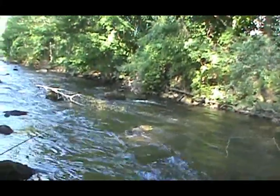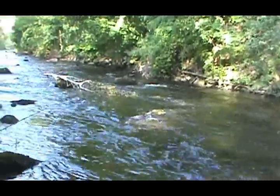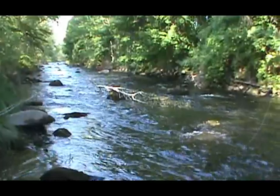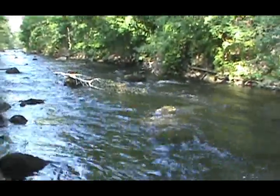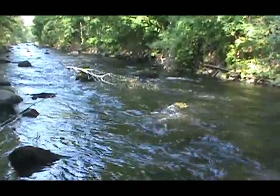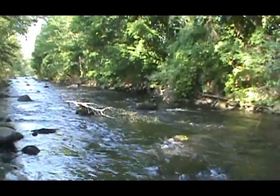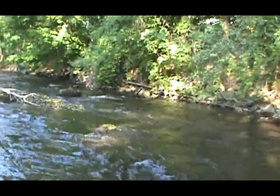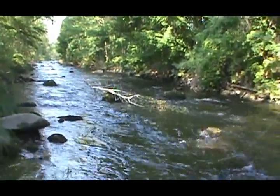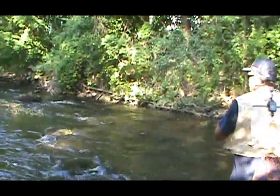Try to get it up the left side of that branch. There you go — a little higher on the cast though. Try to get it all the way up by the rock. A little better. There you go. All you have to do is dissect it and you'll catch them. I had two of them right here already.